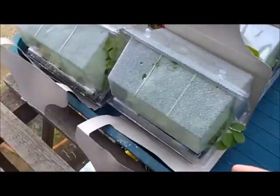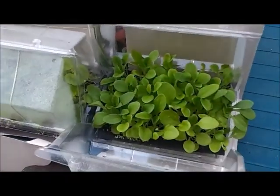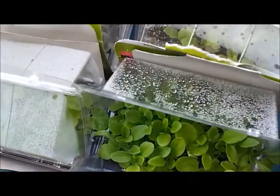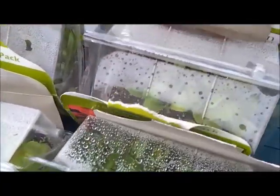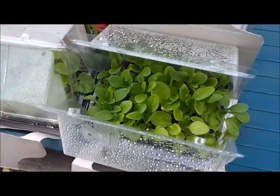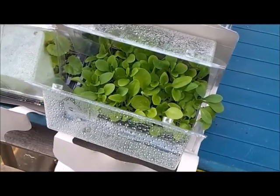Another thing I want to try and do is get these seedlings pricked out, because they are starting to get a little bit compacted. Yeah, they definitely want done. If not I might use child labour and get the kids to help.